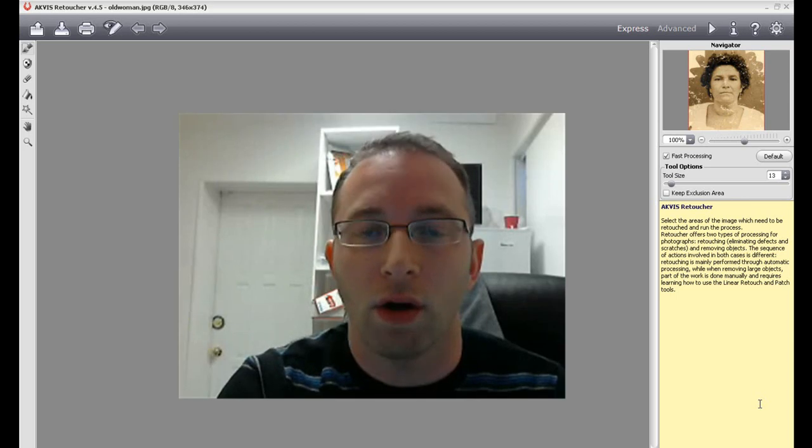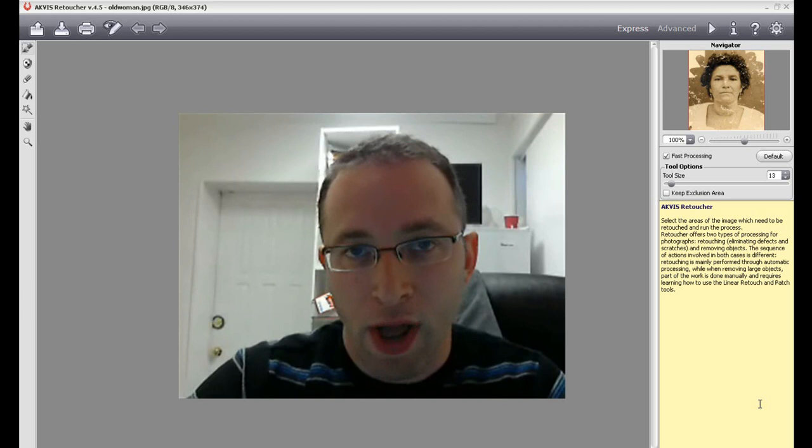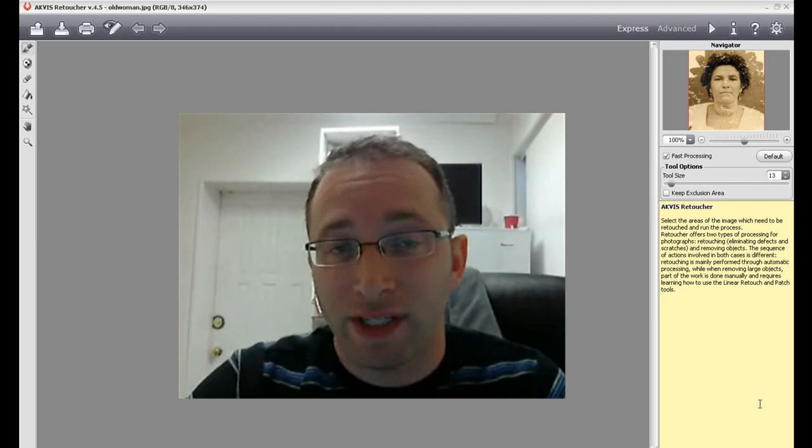Hey y'all, Alan from Damn Good Reviews at damngoodreviews.com, and right now I'm going to do a little software review. It's a standalone application and also a plugin for Photoshop, and this is called AKVIS Retoucher.